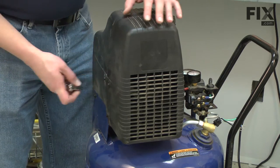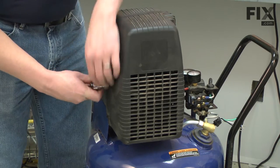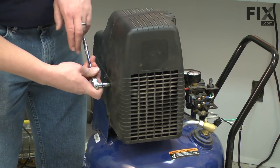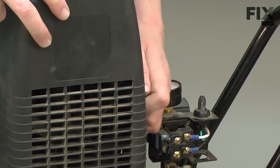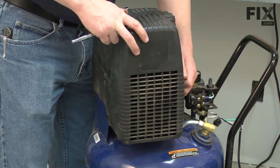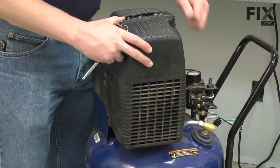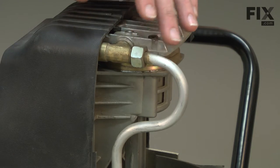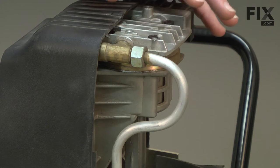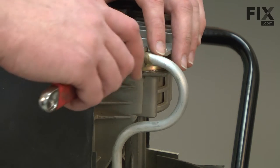Now I'll just release the cord relief and pull the wires out of the pressure switch. Now I'll remove the front pump cover — it's held in place with just a couple of bolts. Next, I'll remove the airline that runs between the pump and the tank. It's a good idea to make sure you have no pressure in the tank before you do this.